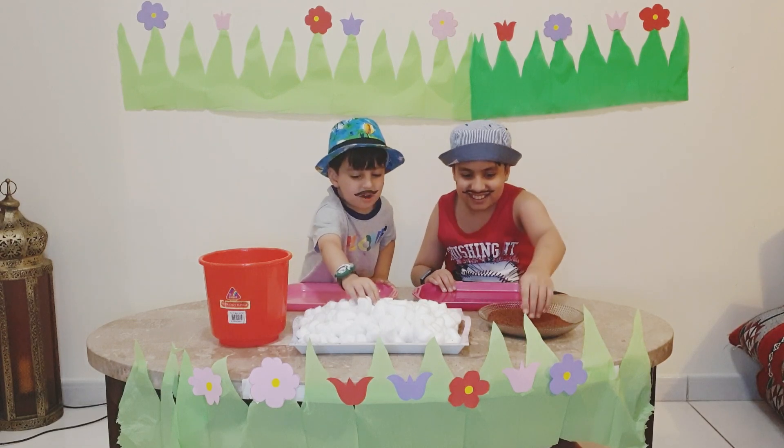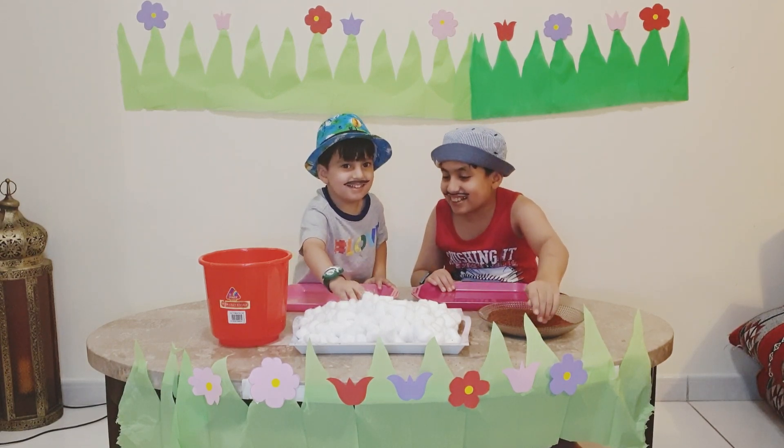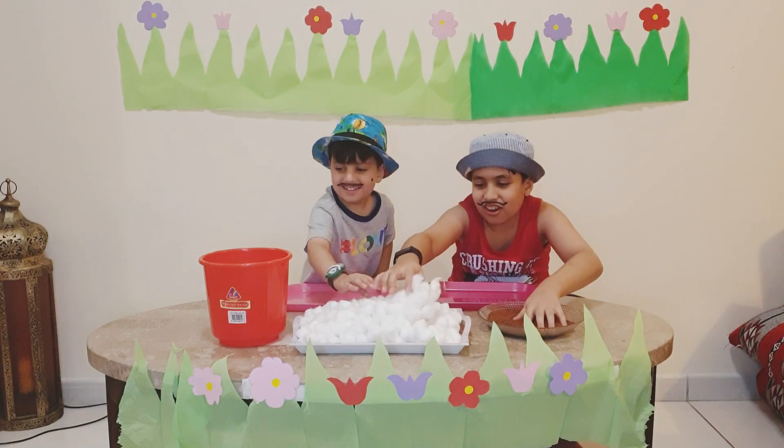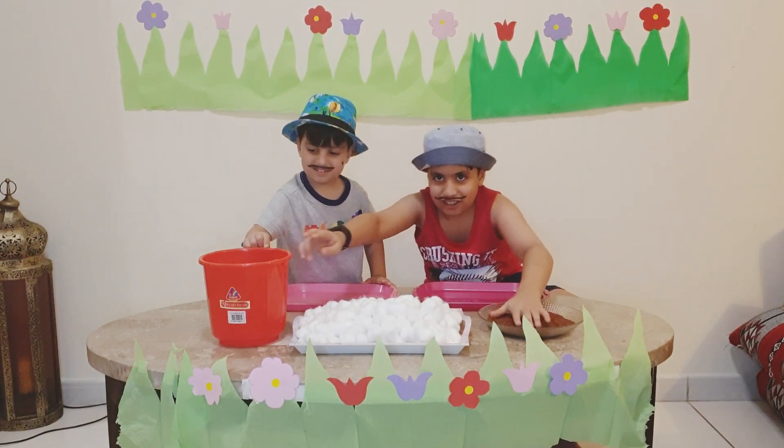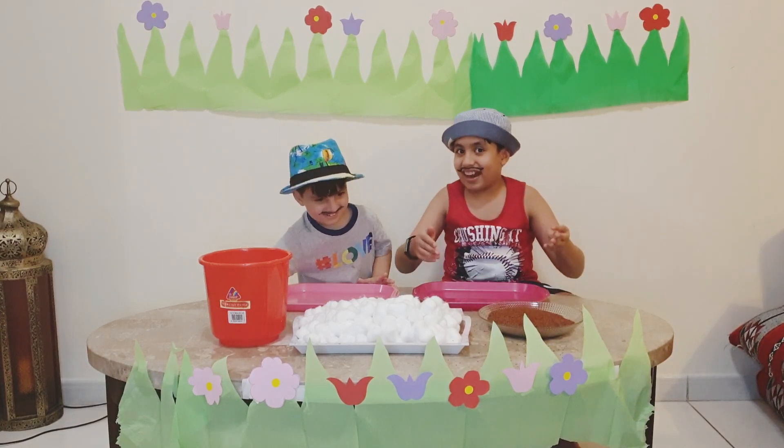And the pom-poms. No, these are not pom-poms, Ramanator. These are cotton balls. They are so soft, I can sleep on them. And a bucket full of water.